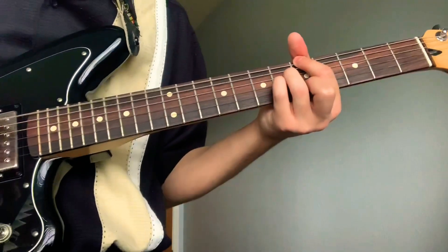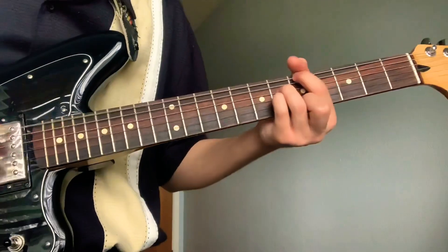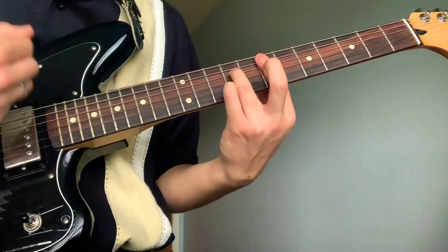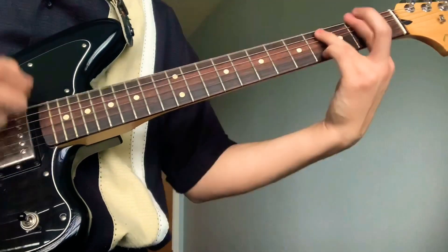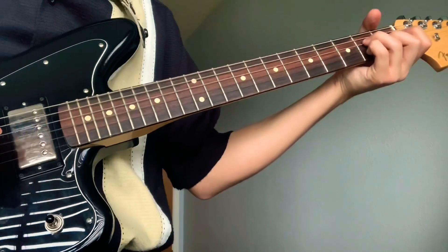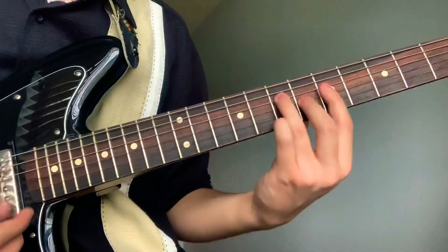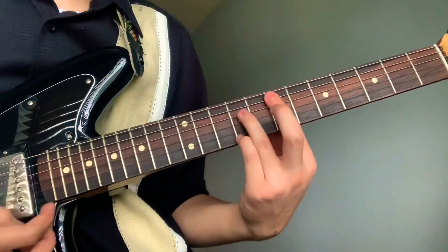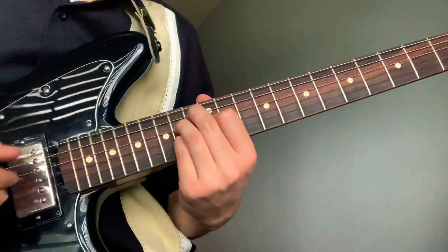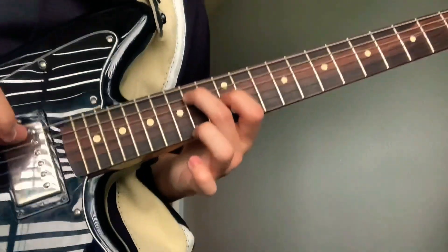It's all the same thing. Now getting to the last section — right here, it's going to be your middle on the 14th fret fifth string.